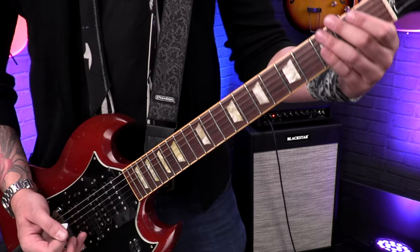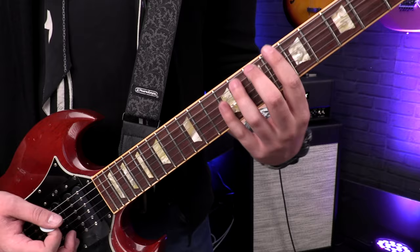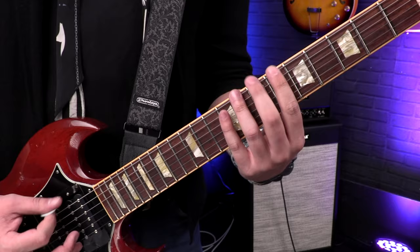Here's how you'll play that iconic intro of Fat Lip by Sum 41. Fat Lip is in drop D — standard tuning with the bottom low E string dropped to a D, an octave of a D. It starts on the sixth fret of the low E string — six, seven, nine — palm mute that as well. Then move your first finger down to the sixth fret of the D string. Don't palm mute that, let it ring out.